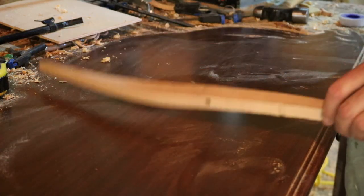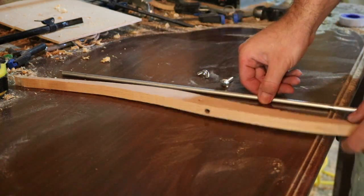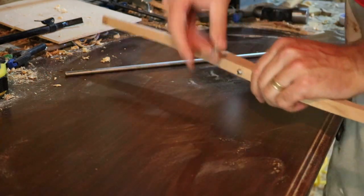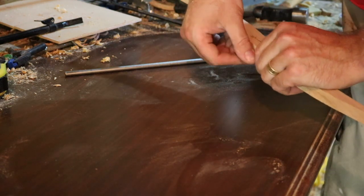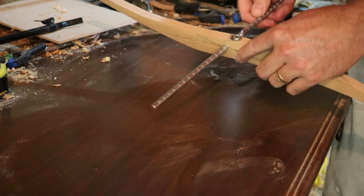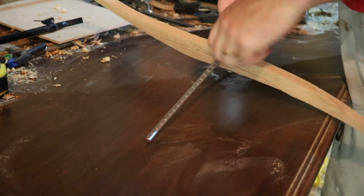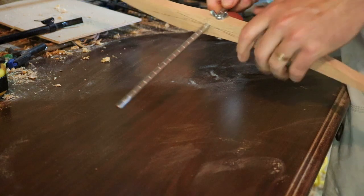I did a test fit and had to thin that down just a little bit. That's basically it. The carriage bolt goes through there, the wing nut goes on there, the rod goes through there. Then you can tighten the wing nut down and that won't move at all.